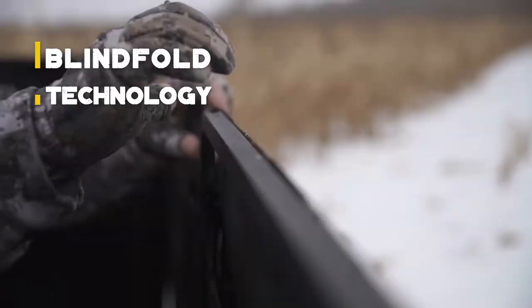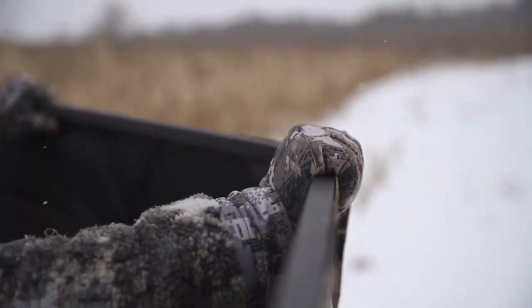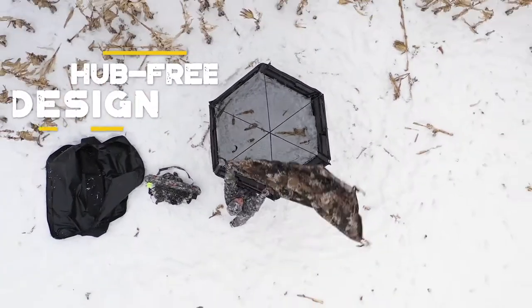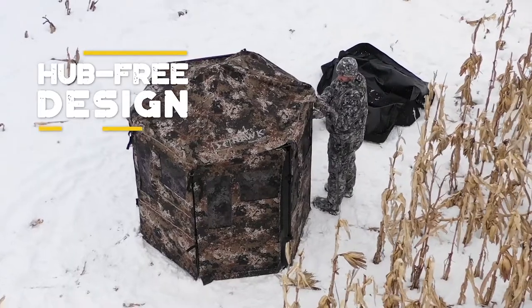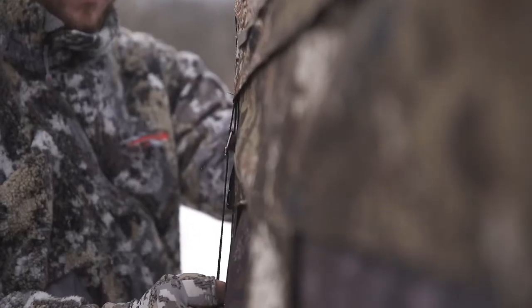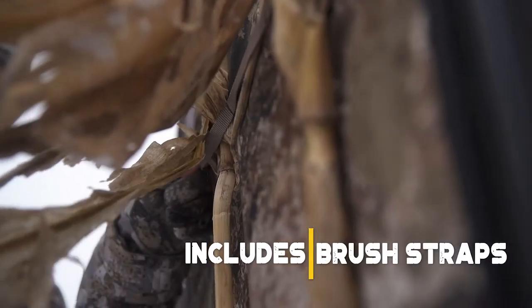Powder coated aluminum frame and powder coated steel roof struts make the Warrior a durable, easy to assemble ground blind. The roof is rated for up to 200 pounds, making collapsed HUB blinds a thing of the past. Down and Out panels are made to ensure years of durability, and the brush straps allow the blind to disappear into any environment.